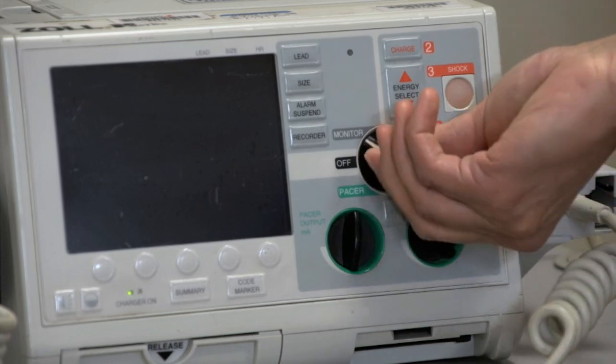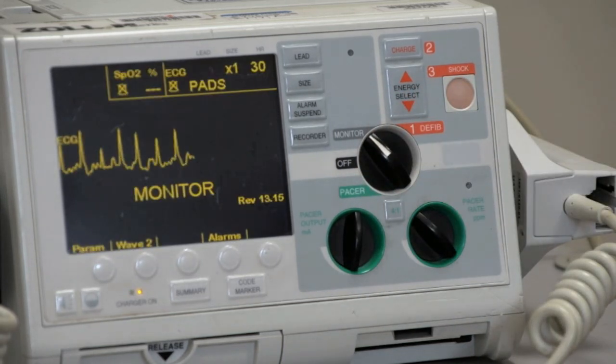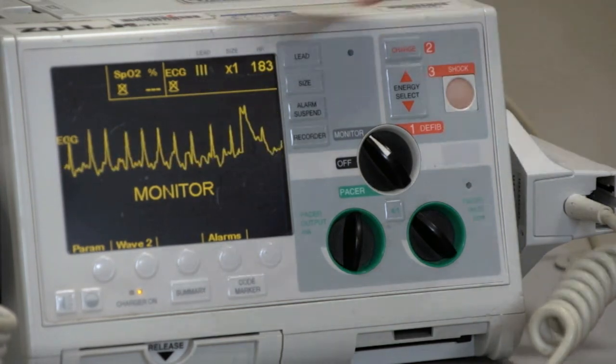Turn the machine on. Ensure the monitor is displaying a clear rhythm so that it may synchronize. If the rhythm is unclear, switch to a different lead on the monitor.